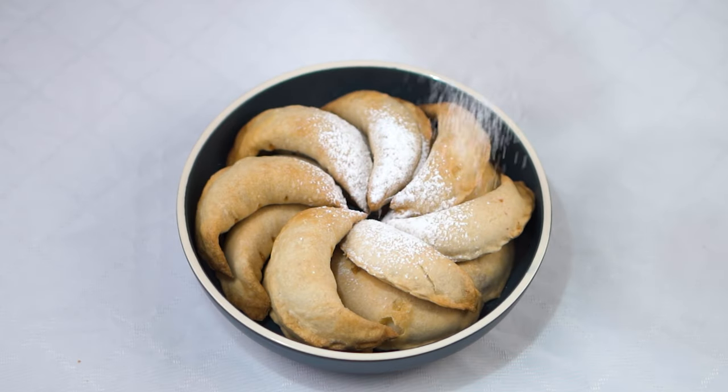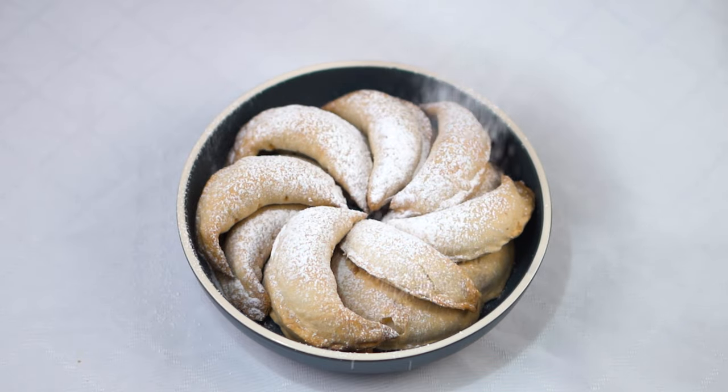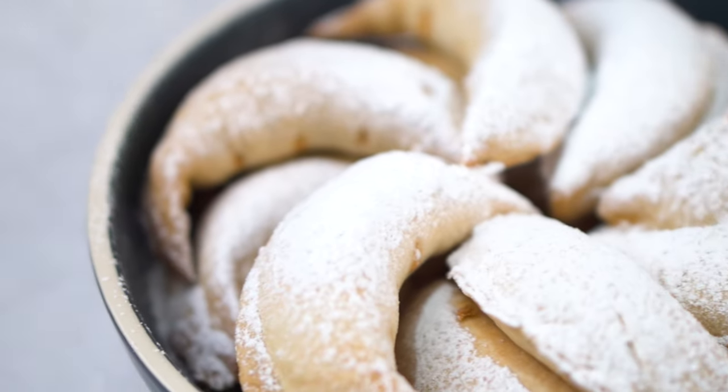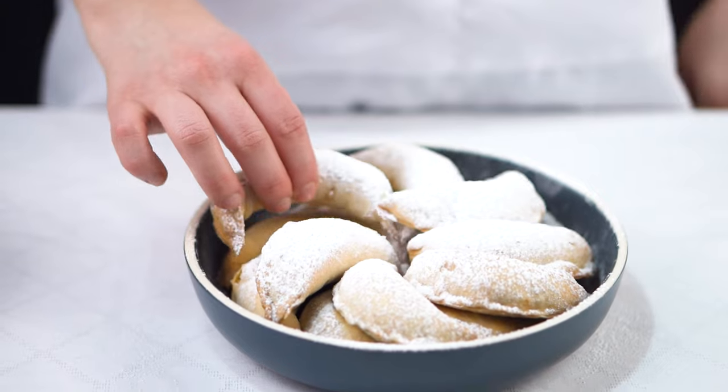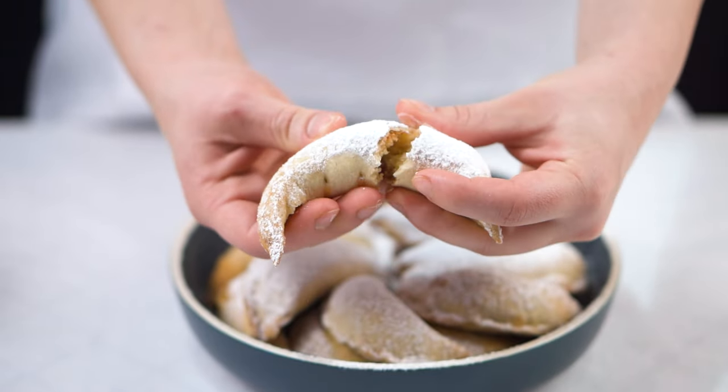Hello everyone and welcome back to my channel. My name is Andrea and today we're going to make the famous Moroccan gazelle horns, which are sweet crescent-shaped cookies filled with an almond paste flavored with orange blossom water. So let's get started!